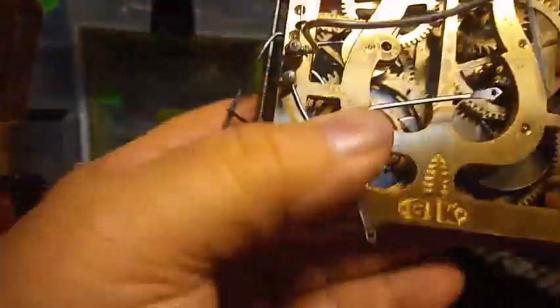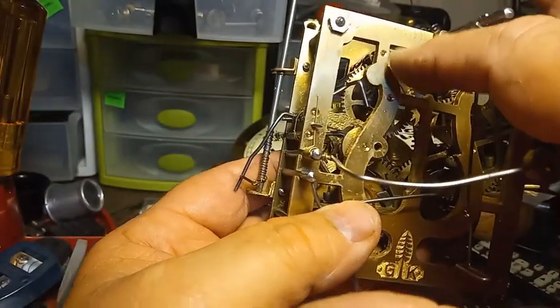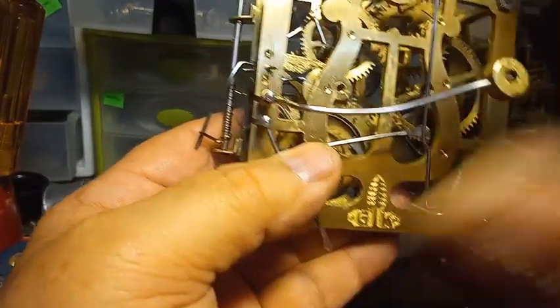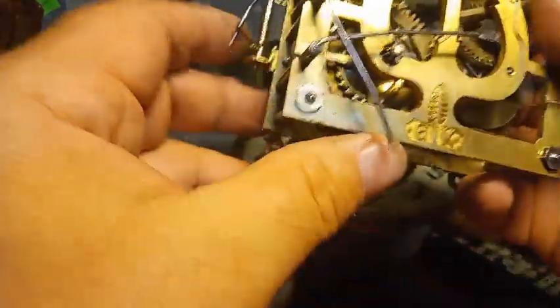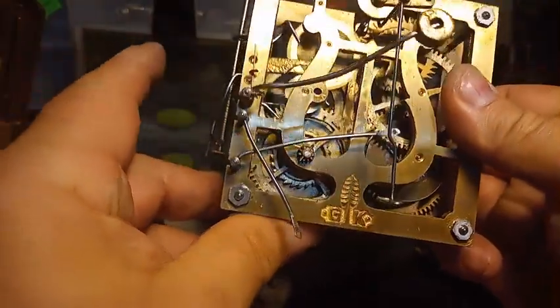I still end up moving the count wheel because the third wheel warning pin was up at the 1 o'clock position, and it needs to be down at the 5 o'clock position. But when you test it, it stops.